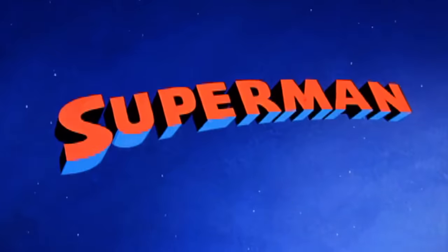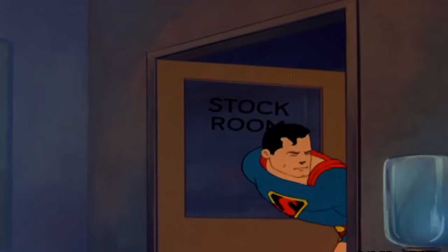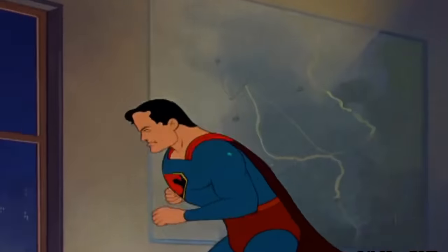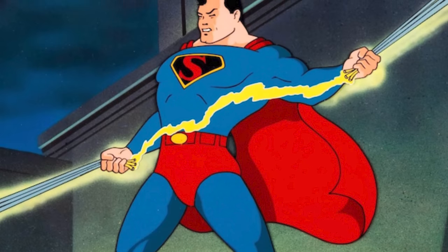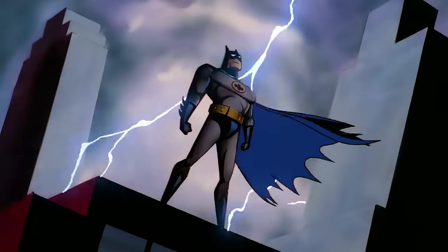By the time 1941 rolled around, we would get the timeless classic 40s Superman animated series dubbed Fleischer Superman. The series kept much of Superman's overall look, changing minor things like making his belt red with a yellow buckle and changing the inside of Superman's crest from yellow to black, which I very much dig and would make its way into comic books years later. This is one of the most loved and iconic looks for Superman, with the series inspiring Batman the Animated Series.